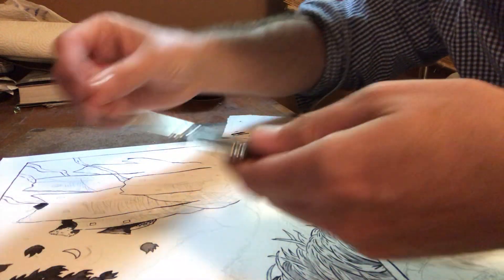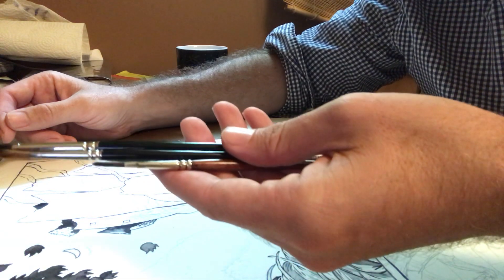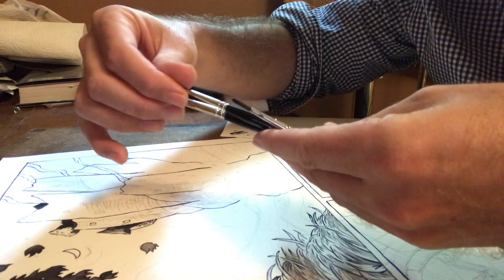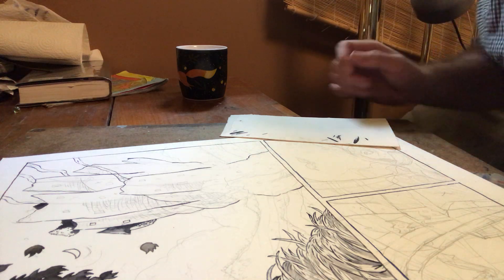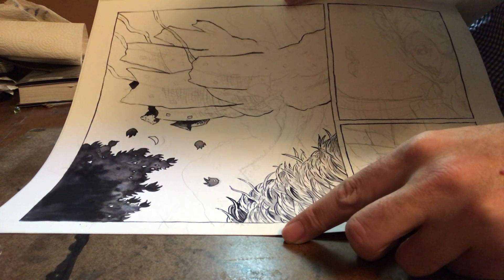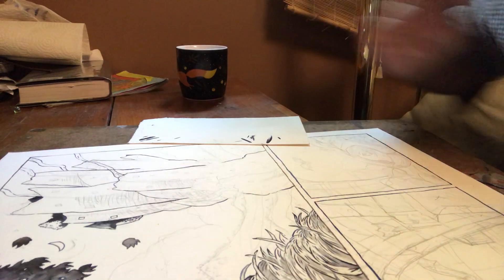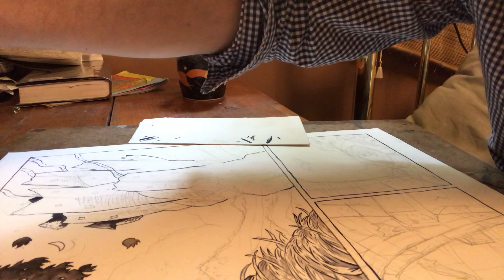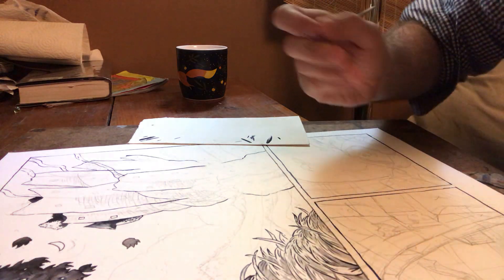I'm just using these three brushes — they are Raphael brushes, not very expensive — ranging from small to a bit bigger. I'm not using anything huge for this. I'm concentrating on the castle right now. This is the first page of Aldous Badger. I finished some foreground stuff and I'll be doing the mid-ground castle, which is the main focal point of the drawing.